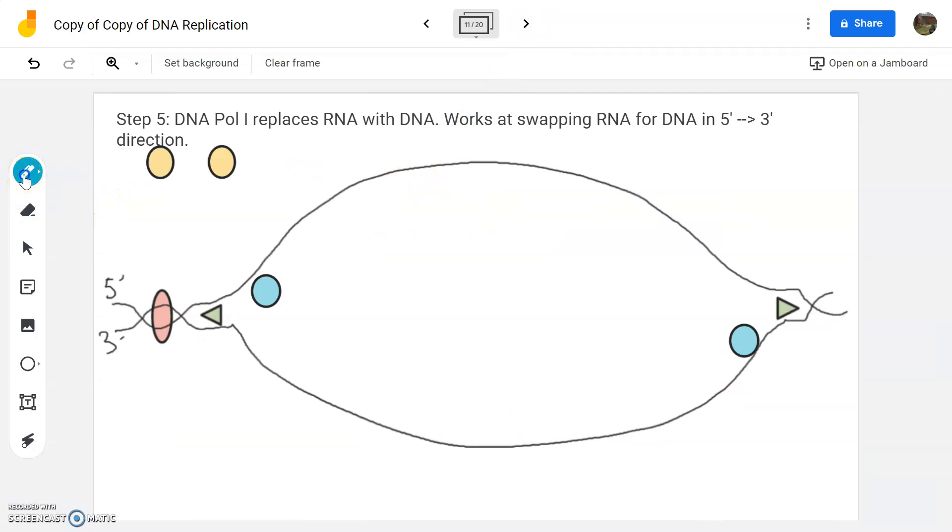We've got our primer that's already laid down up top. The primer gets laid down and then pol three comes in and lays down matching nucleotides — we're building new DNA here. Now pol one has a job: it replaces RNA with DNA. It recognizes that RNA shouldn't be there. It's like a misspelled word — it's basically spell-checking. So it goes along the DNA strand, finds any places that have RNA, and swaps out RNA for DNA.